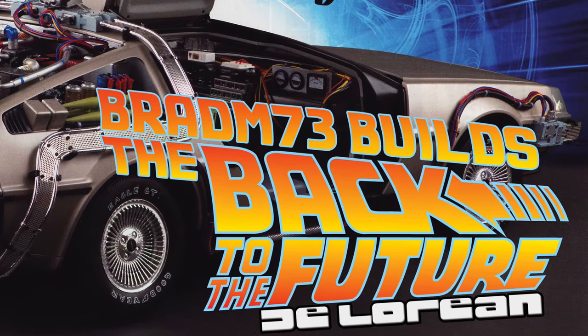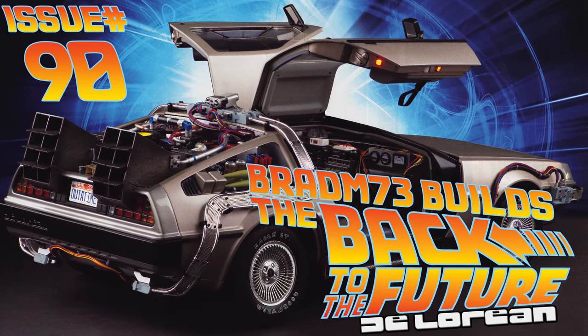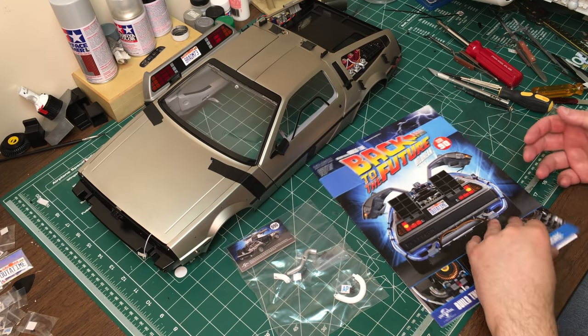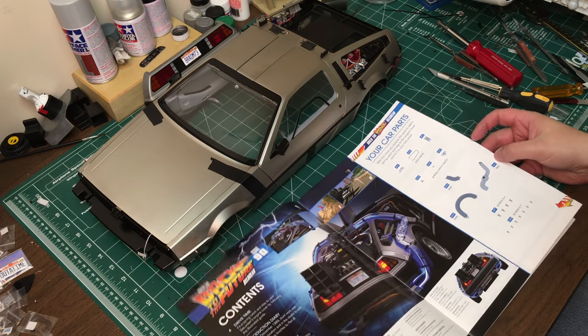Wait a minute, Baha, are you telling me that you built a time machine out of a DeLorean? Hey guys, Brad M73 here. Welcome back to another episode of the Eagle Moss Presents Build Back to the Future DeLorean. We're going to be doing issue 90. Hopefully it won't take too long.